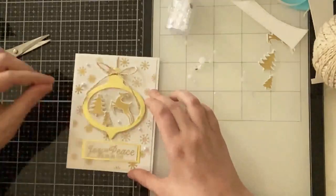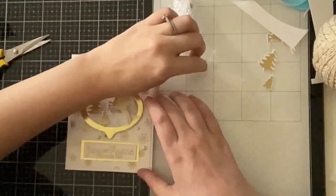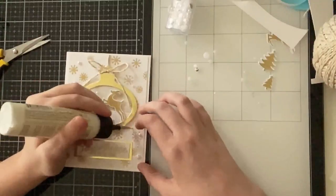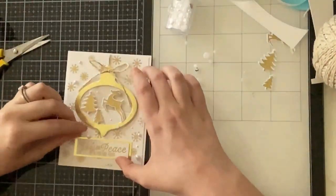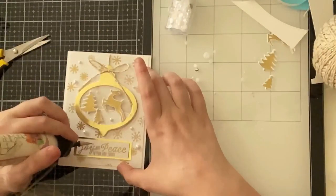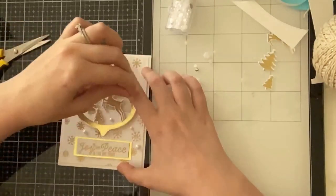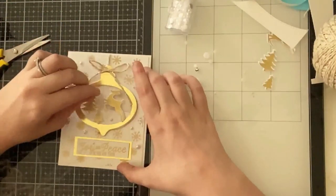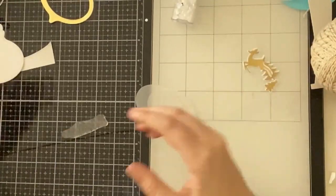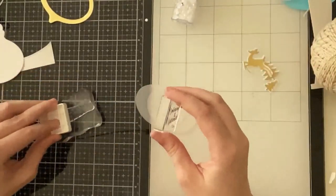I added pearls from Trinity Stamps, arranging them diagonally. Supposedly it's because we read left to right so the eye naturally follows a diagonal — I've always arranged embellishments this way! I flipped the panel, added ATG tape, and attached it to my 110-pound white Nina card base. For the tag back I die cut a vellum oval and gold heat embossed the same sentiment on top, and created the same snowflake background on a white tag.